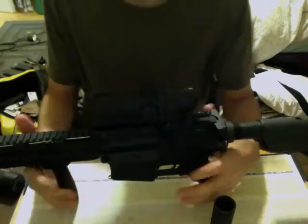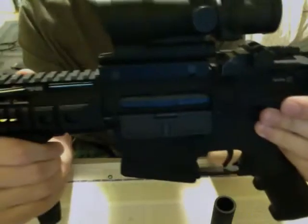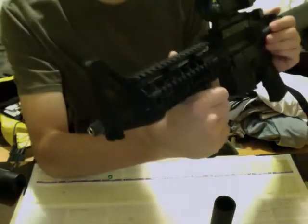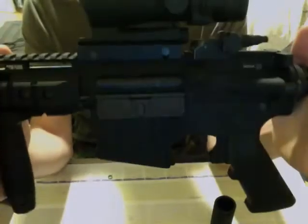Alright, what's up YouTube? I have my airsoft review of the Noveski VFC M4. Just let me say, this is a beast of a gun.